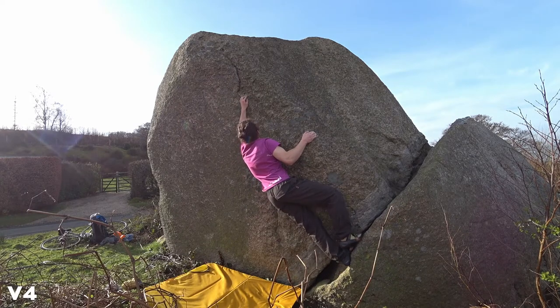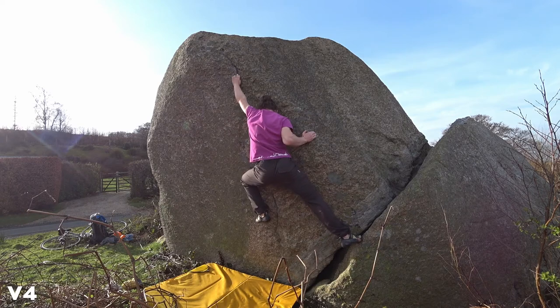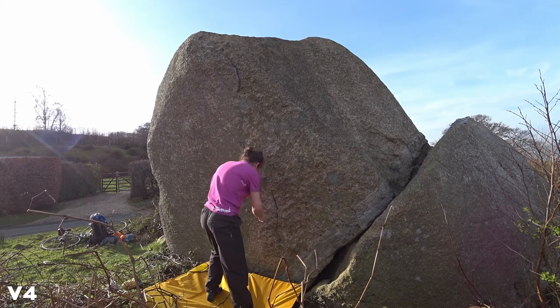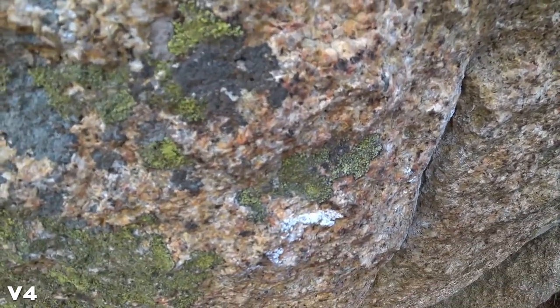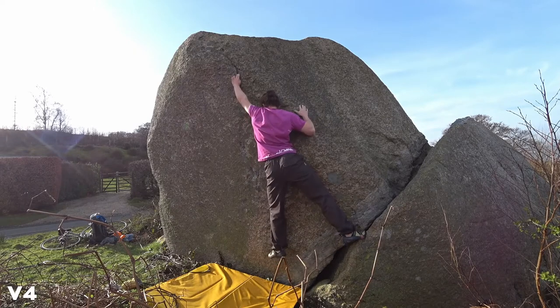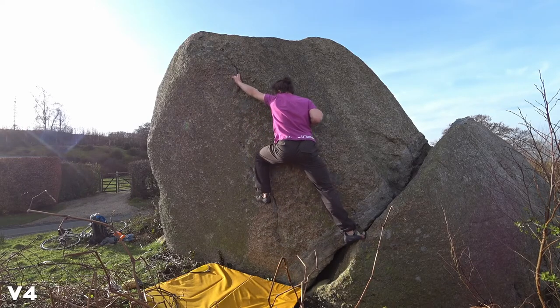So from here I'm going to try and go straight to this Gaston — just latching with two fingers, it's a two-finger press pretty much. My left foot is on a tiny hold. There's a tick mark here but it doesn't really help; it's pretty much the only edge on that rock. The pockets are pretty terrible for feet because the wall is slightly overhanging — not really much use for a foot.